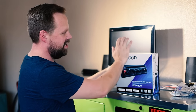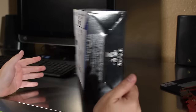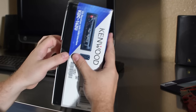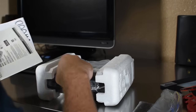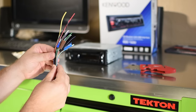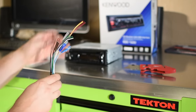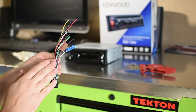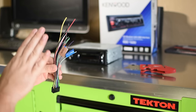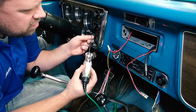We're going to install this Kenwood stereo here, let's get it unboxed. First things first, you've got to understand what all these wires are. We've got the harness here for this Kenwood receiver and since we don't have a factory wiring harness adapter we're going to directly wire these wires to the car's wiring.